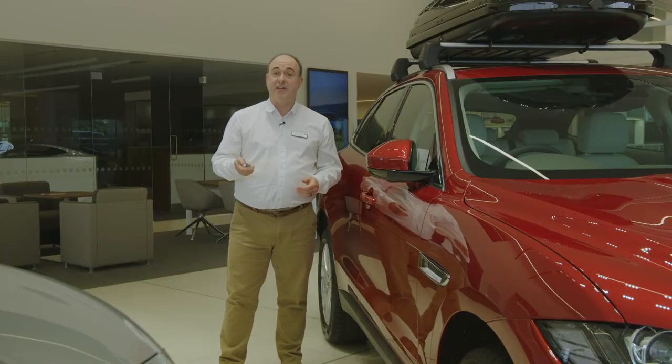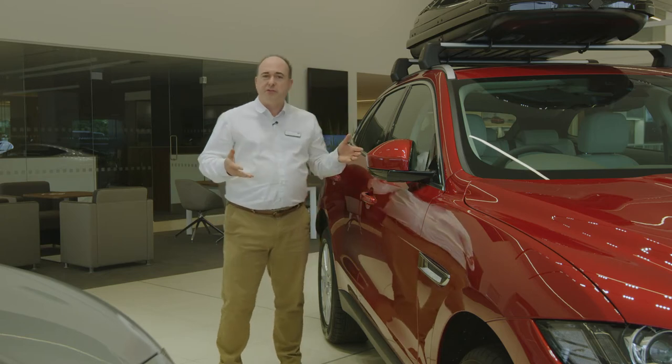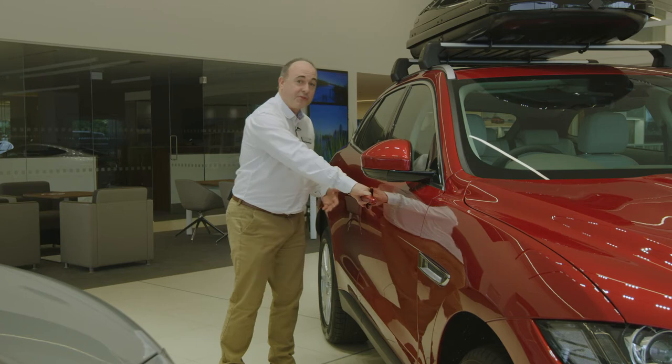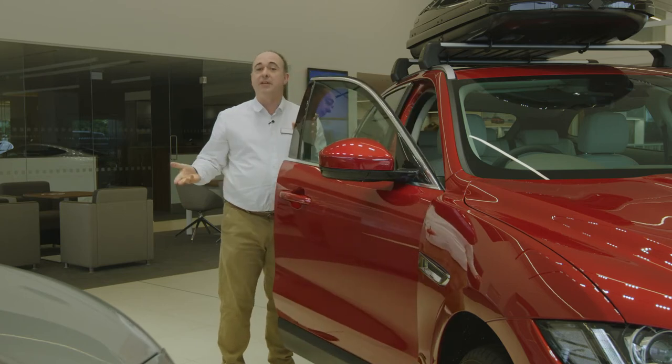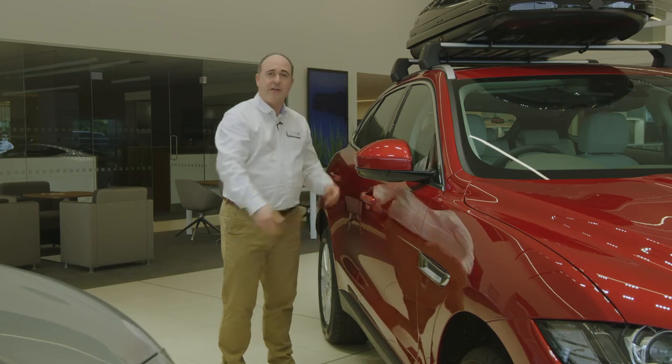If your car is fitted with keyless entry, you don't need to remove the key from your bag or pocket. So long as it's within a foot or so of the car, as soon as you put your hand around the door handle, the doors will unlock. When you leave the car, place your thumb on the end of the door handle to secure the vehicle.